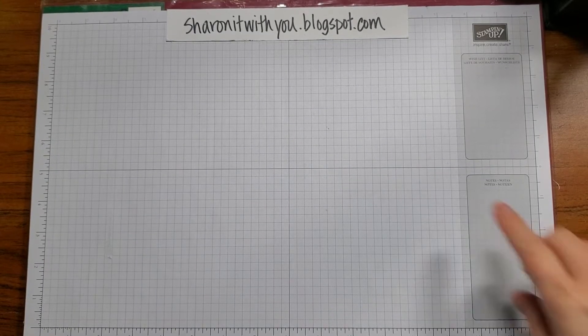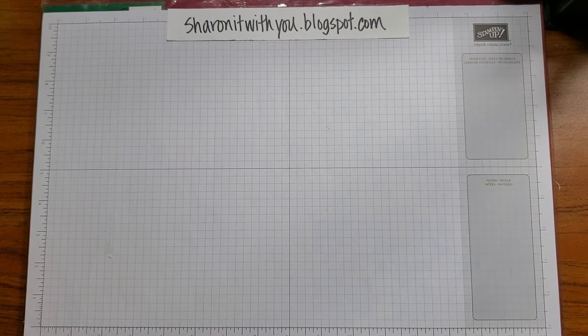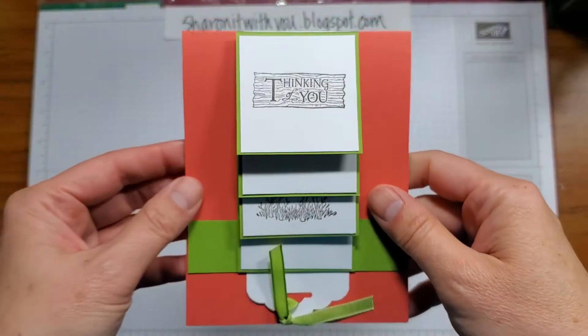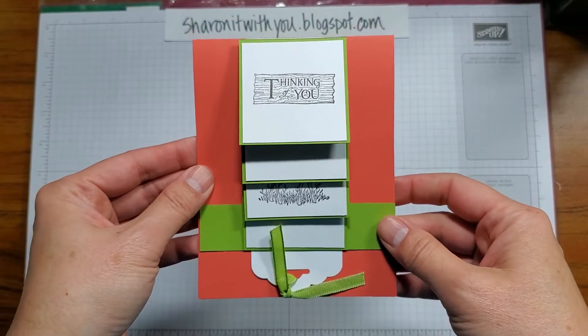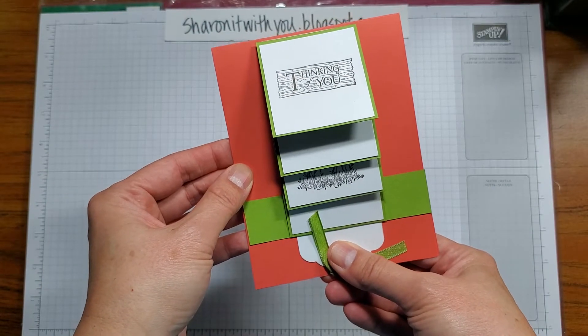Hi, this is Sharon Lim, my blog at sharingitwithyou.blogspot.com. I'm an independent Stampin' Up demonstrator, and today we're going to do one of my favorite cards — it's a waterfall card, and I use the Rustic Retreat stamp set. There are four images.